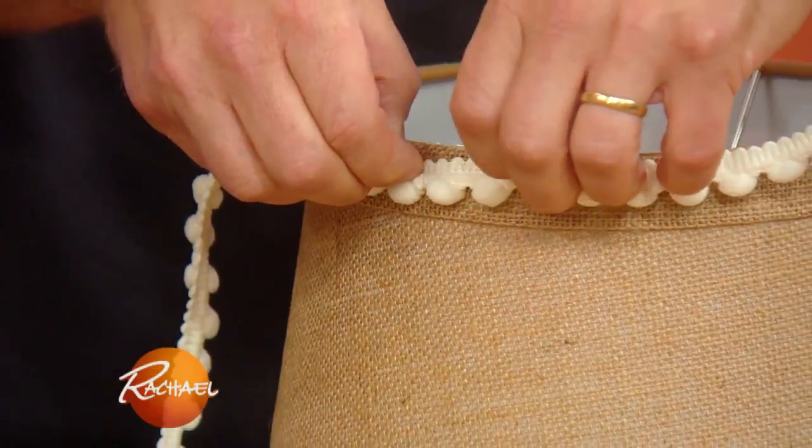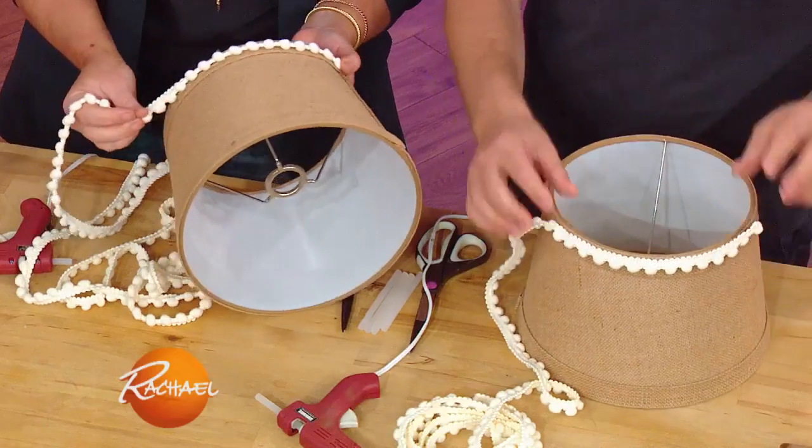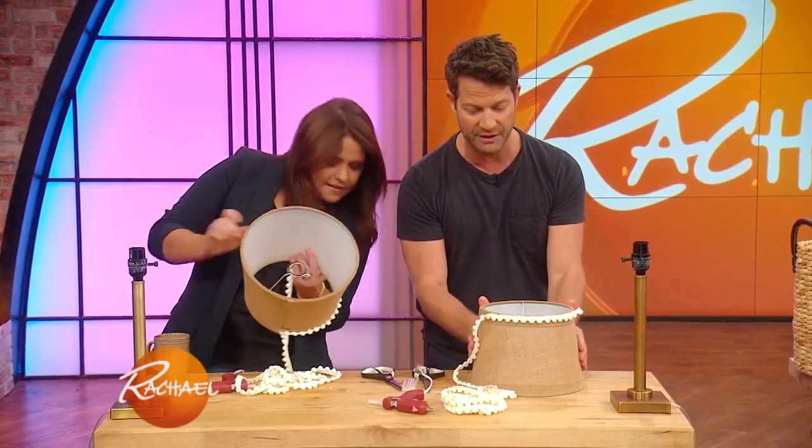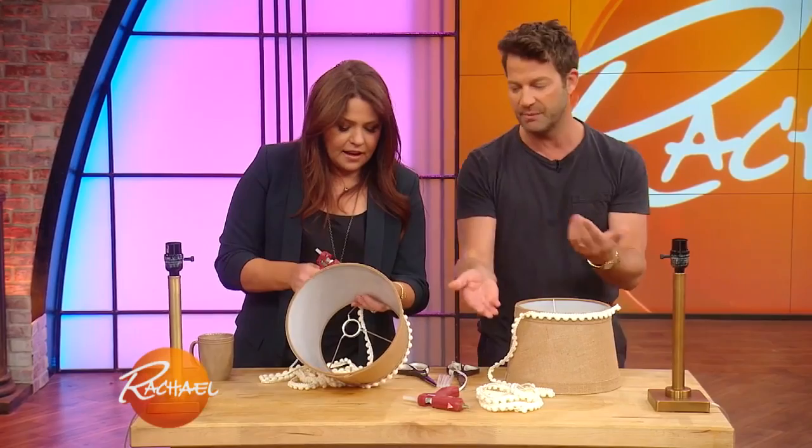You hold it on like this and you keep going around the top and the bottom. You can customize this — fabric shades are easiest to work with, or paper. Have some fun picking out the trim; it could be multi-colored.